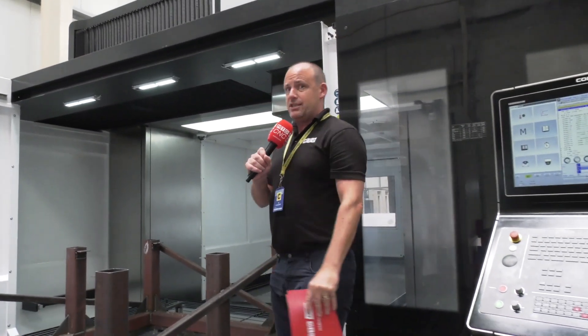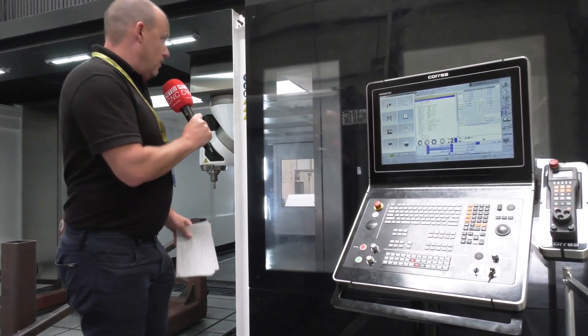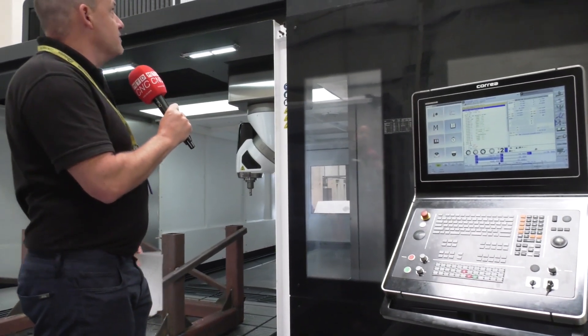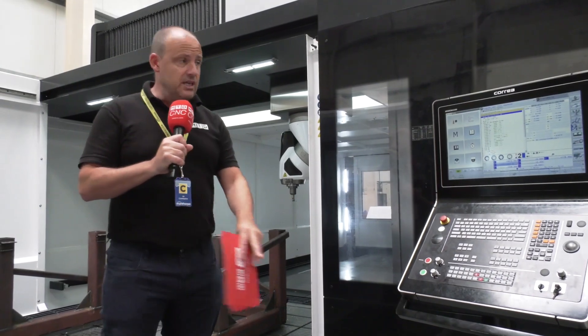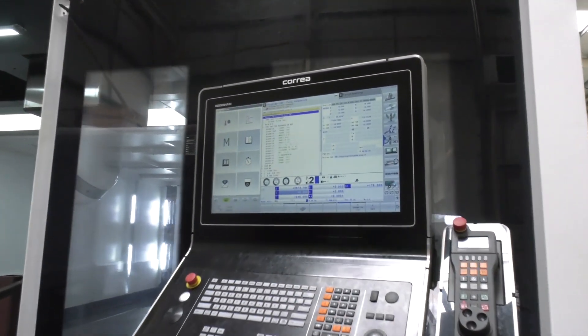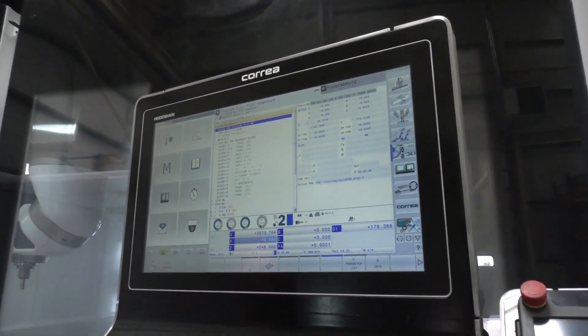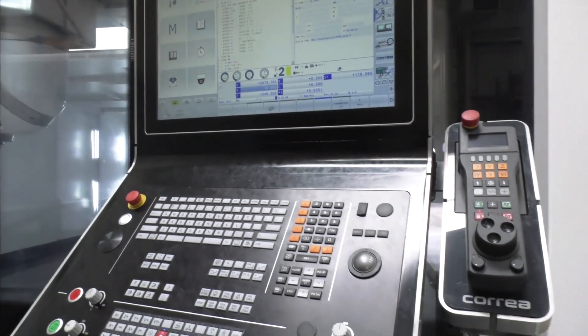Combined with the UDX head, which is a 10,000 RPM head, it gives you a fantastic value for money when you look at what they paid in terms of the quality you're getting. This also has a Heidenhain 620 panel for controlling the machine. It's the first Heidenhain they've got in this shop and the operator was telling me earlier how easily he picked it up.